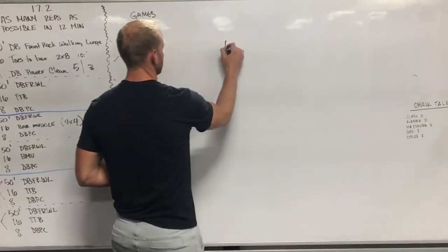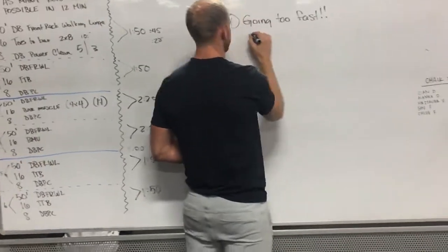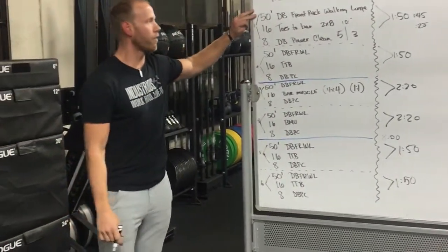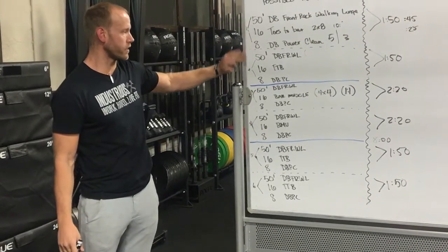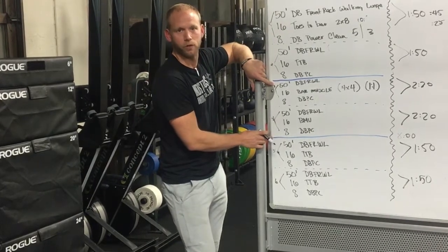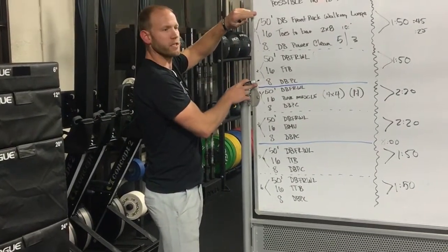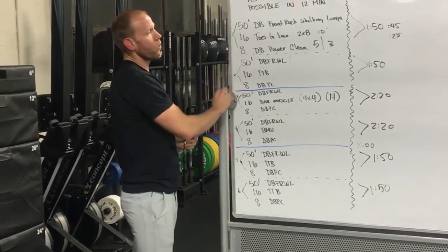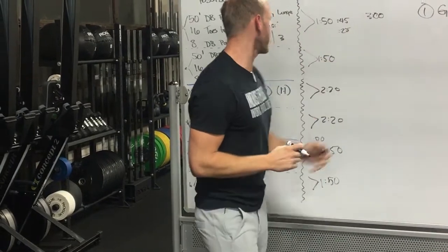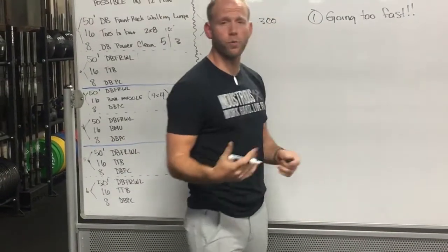The first mistake in this workout is going too fast, specifically on the first and second round — the set of 50-foot walking lunge, 16 toes-to-bar, and 8 dumbbell power cleans. For most people, the workout is not going to be decided here. Coming out too fast and going unbroken is within many people's capacity, but you're looking at about three minutes of unbroken gripping, which results in way too much grip fatigue in the pivotal rounds later.